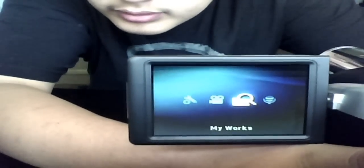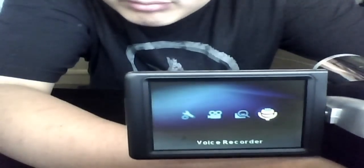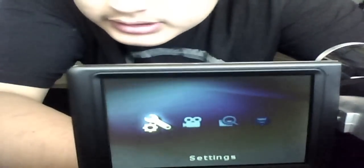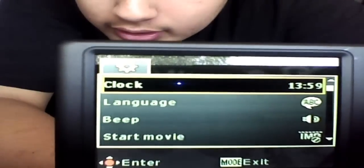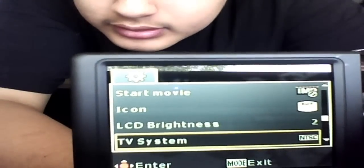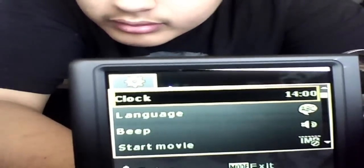Pressing mode takes you to different sections. My Works is like all your video files — it's your media center. There's also a voice recorder. In Settings you have: clock, language, beep, star movie, icon, LCD brightness, TV system, flicker, auto off, format, default, and all that stuff.